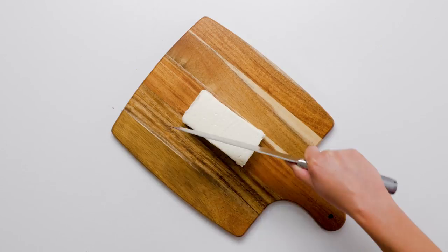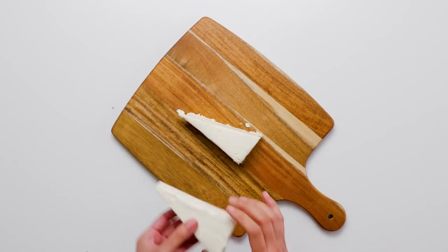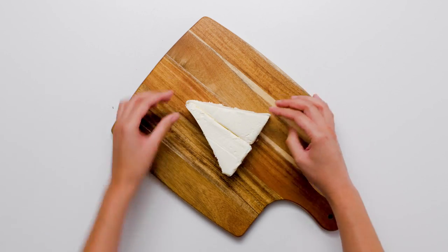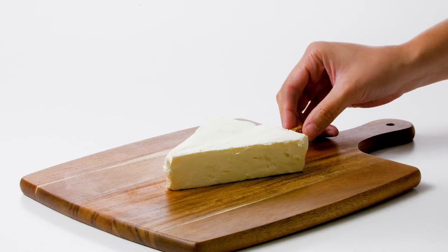Cut the block of cream cheese down the middle in a long diagonal, forming two triangles. On a serving platter, arrange the two triangles in a tree shape. Insert a pretzel stick into the bottom of the cheese to form a tree trunk.